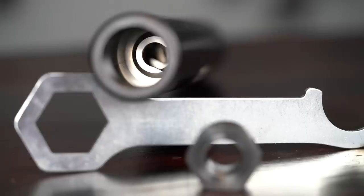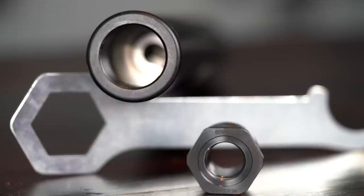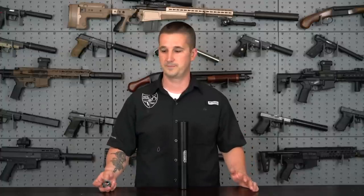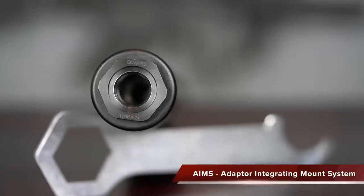A big problem with direct thread cans — which is what this is — is the ability to adapt it to different host guns and different calibers. I talked to Tom prior to filming this video and asked him how many adapters are available, and he said over 30. Thirty adapters makes this can pretty versatile and easily adaptable to any situation, any project gun you're working on. As far as the mount itself, this is part of their AIMS, or Adapter Integrating Mount System, and this is their VersaAdapt threaded adapter.